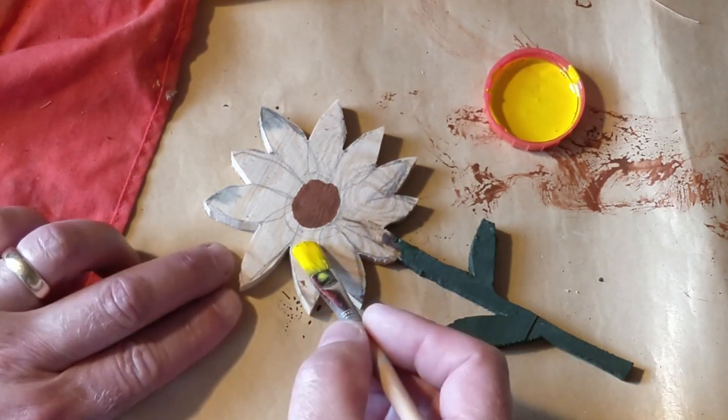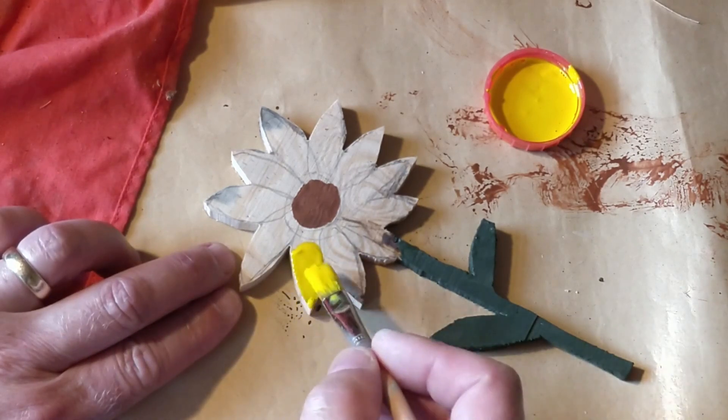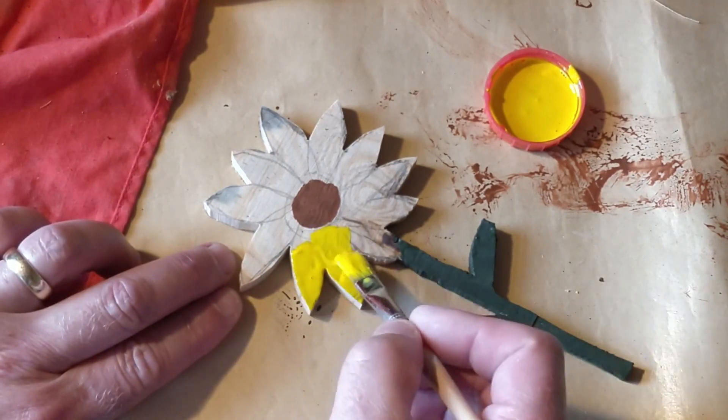Now, you know as well as I do that I shouldn't be using my wife's acrylic art paints to paint this — so let's just keep it our little secret.